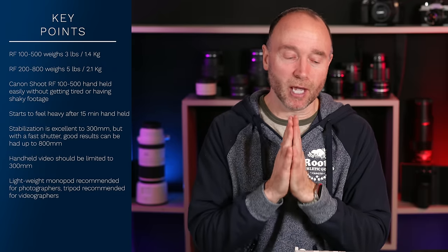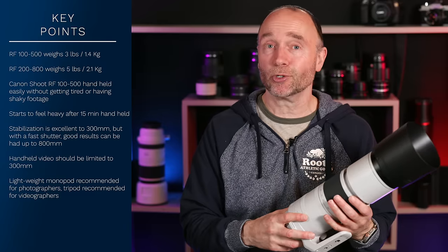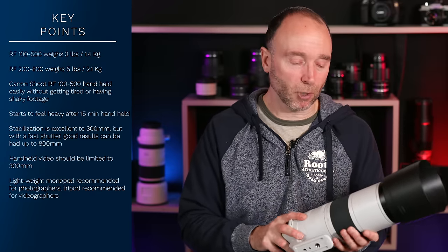So those are my recommendations. Definitely you're going to want to shoot with a monopod, or at least have one in your inventory. But again, if you're shooting 200 to 300mm, it shouldn't be a problem.